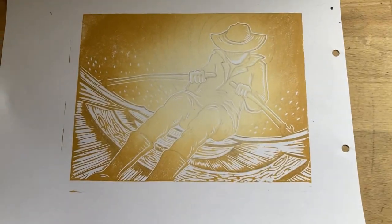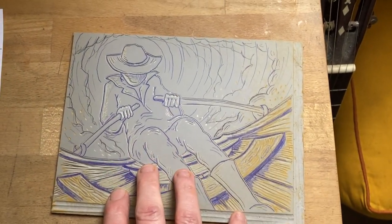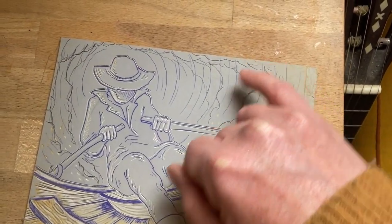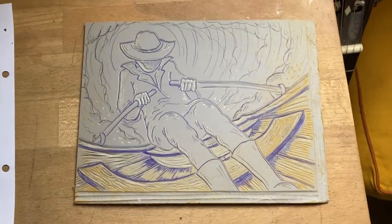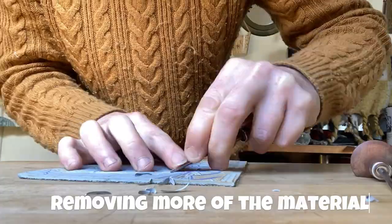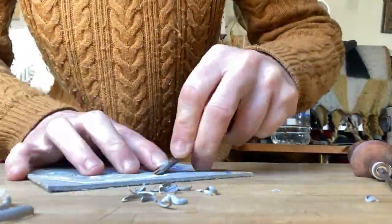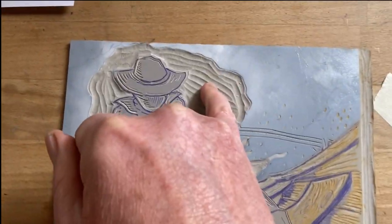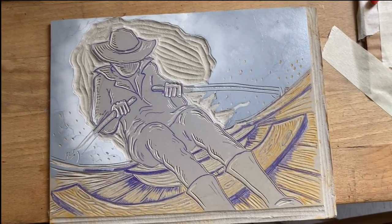Now that we have our first layer we've got to cut our second layer. We're using the same sheet of lino — this is why it's a reduction print, because we're going to keep reducing the amount of material on this piece of lino. I've drawn in some clouds and we're going to cut this area out around them to let that light free. Here's my second layer cut — you can see the areas are removed to let the light through. I've just made another blend of white and grey and we're going to try and see if we can get some cloud action going on.